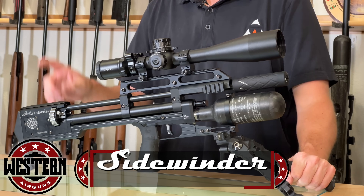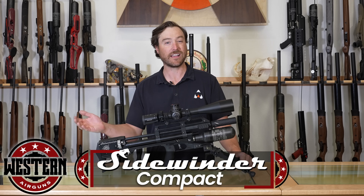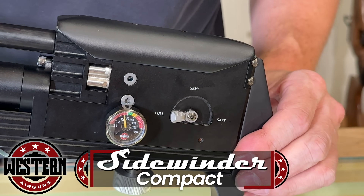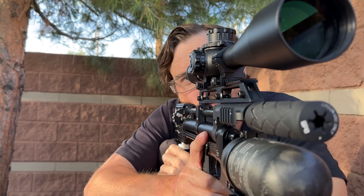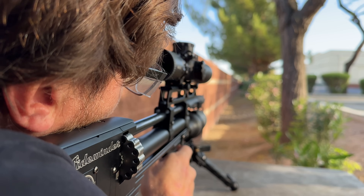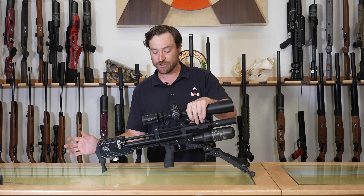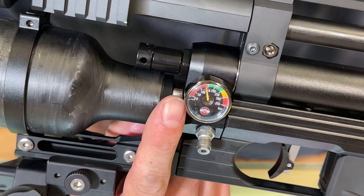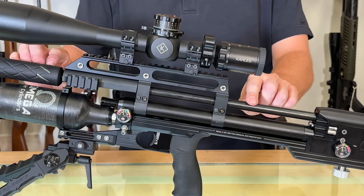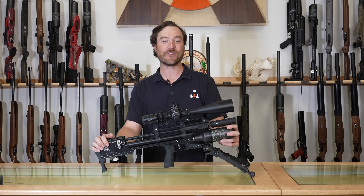Hey everybody, I am Jared Clark with Airguns of Arizona. Today we're going to be taking a look at the Western Sidewinder Compact. This is a hammerless repeater available in select fire — you have semi-automatic and fully automatic options. Don't let its size fool you; even though it is only 26.5 inches, this thing packs a massive punch in whichever caliber you set it up in. Stick around until the end and we'll give you everything you need to know about the Western Sidewinder Compact.